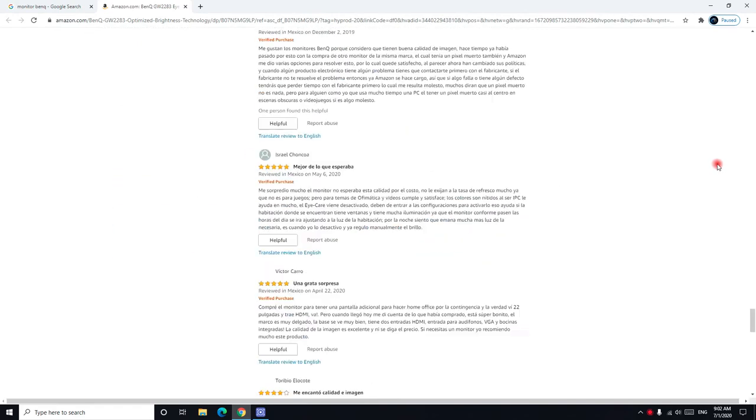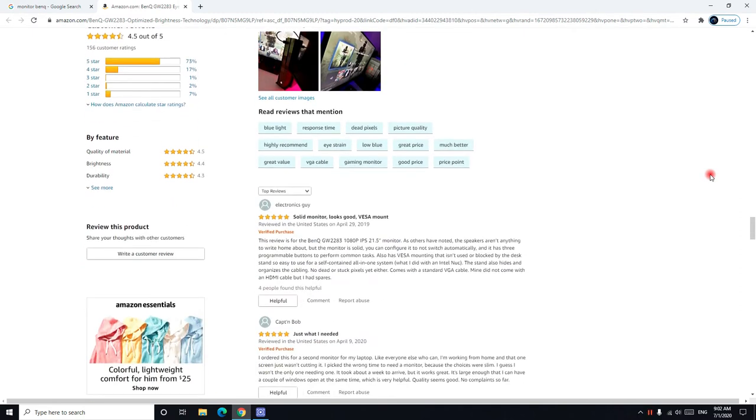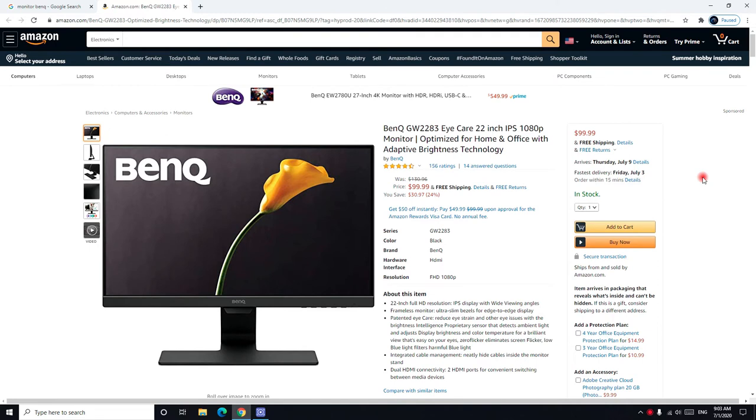156 customers reviewed this monitor and the average rating was 4.5 stars. However, when I went in store personally to Micro Center to decide which monitor to buy, I saw that HP monitors and Dell monitors — when you see them next to each other — have noticeably better picture quality than BenQ. The BenQ colors look a little bit yellow by comparison.